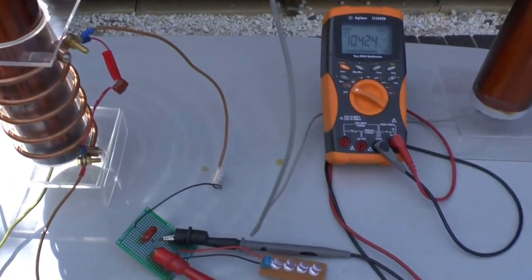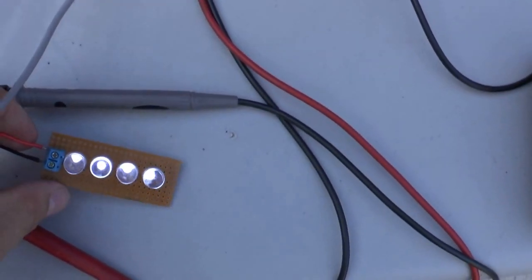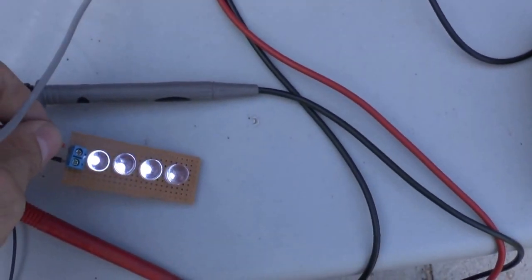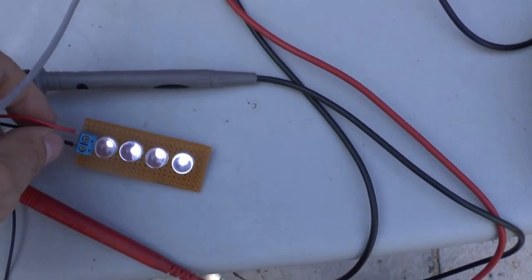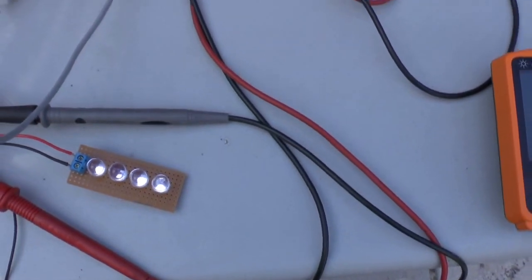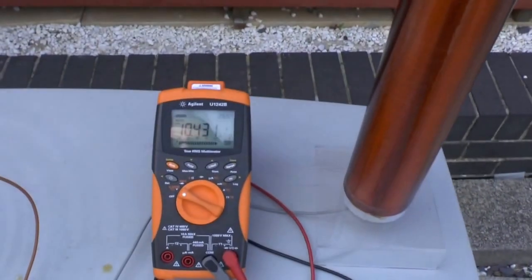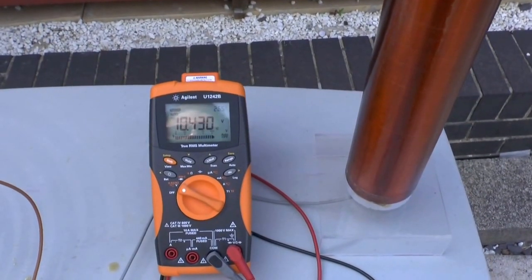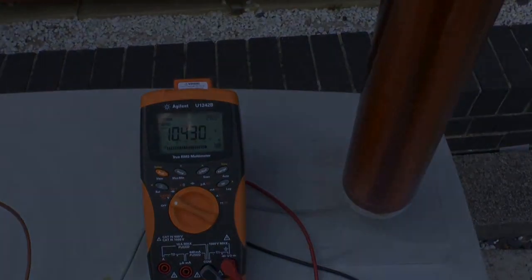I receive it here via a standard coil, and you can see the output — fairly bright on the LED — at 11 volts with a 20 milliampere load, without power amplification, directly from the signal generator. And after the voltage drop, from 11 volts to 10.4 volts, that is what I have available on the system.